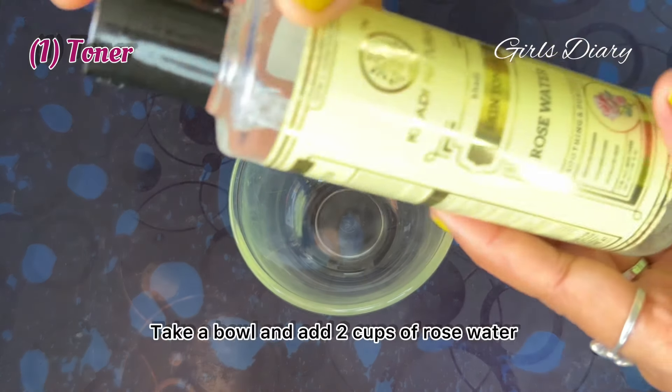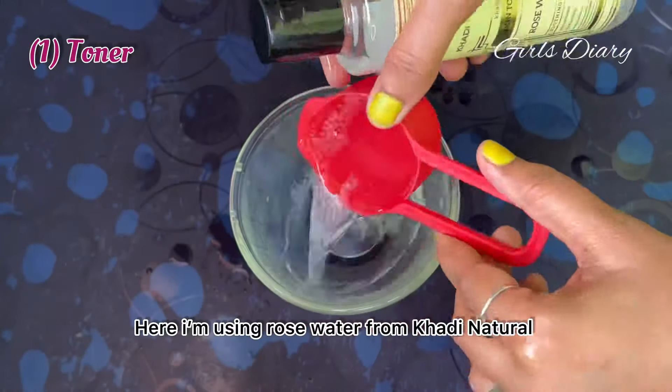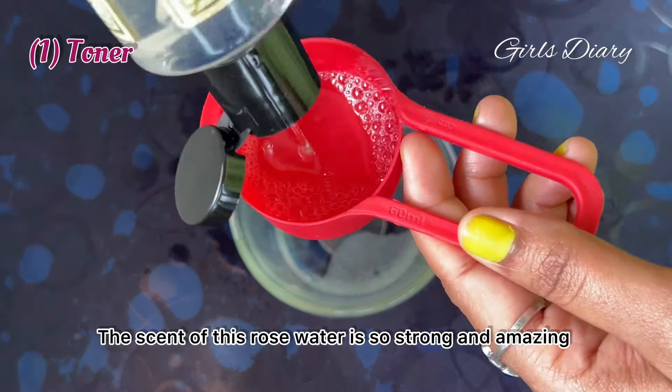Hello viewers, welcome to Girl's Dairy. Today we are going to prepare a DIY toner, serum plus moisturizer to achieve glass skin, and a glow mask. Let's get started. Number one: toner.